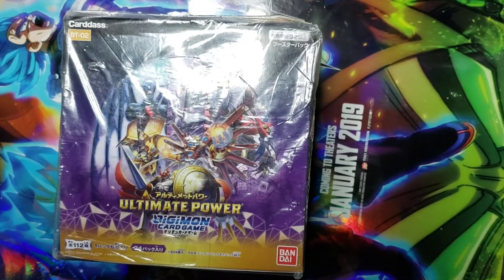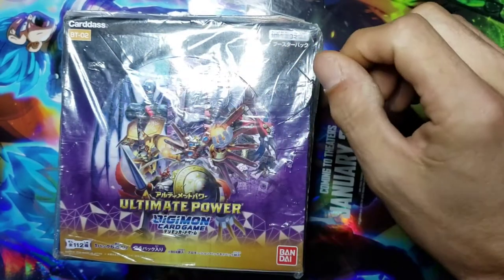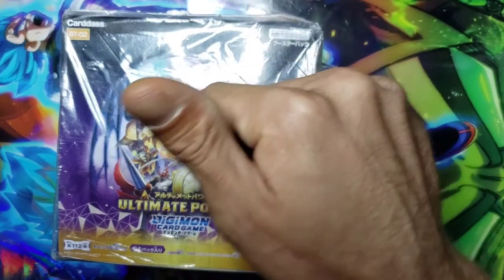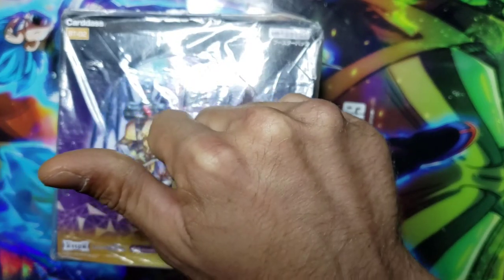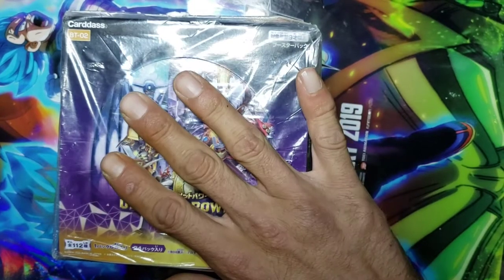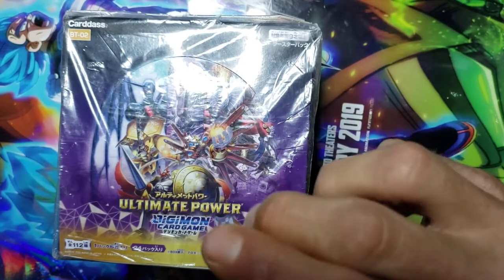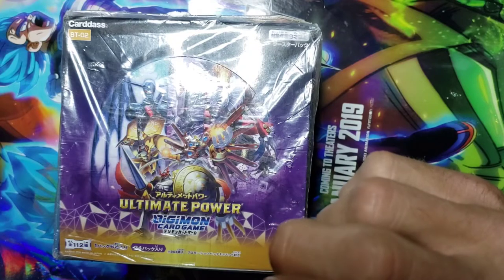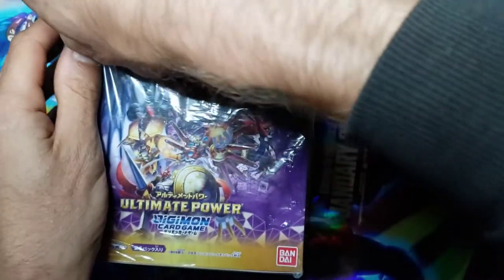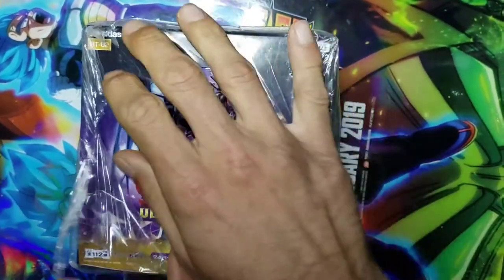Hey, what is up everybody, I am the Champions Digivolved and I am coming at you guys with a special video. We are currently really close to 350 subscribers - you guys are absolute Machampions - but I want to do something special. I got a Japanese version of the unreleased Digimon card game right here, I got all three boxes. The newest box set is set to be released in January, I believe - correct me if I'm wrong down in the comments - and we are going to open up all of these boxes.